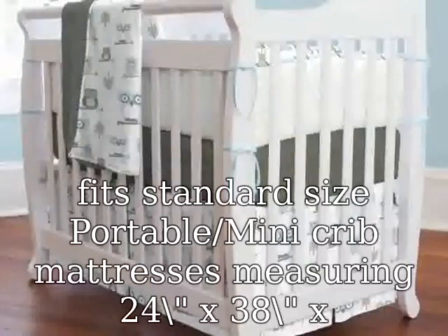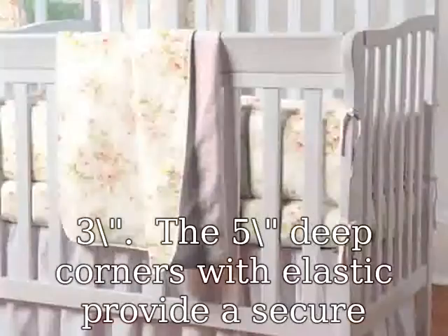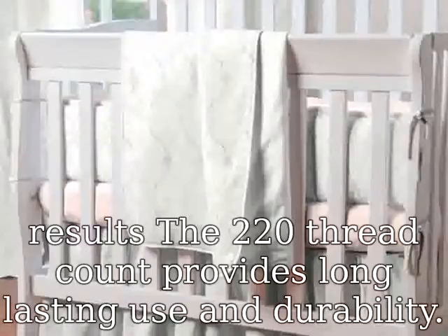The deep corners with elastic provide a secure fit for baby's comfort. Machine wash, tumble dry low for best results. The 220 thread count provides long lasting use and durability.